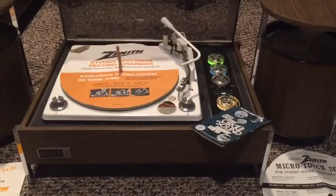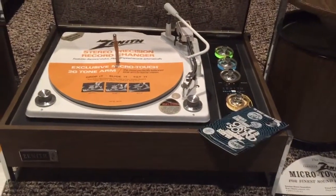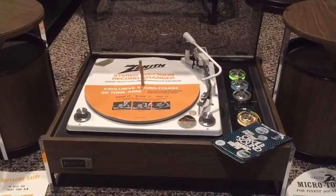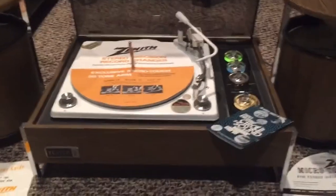Hey guys, Chad from the Chandy Trading Company here. This is a Zenith Circle of Sound Modular Stereo in museum quality. One owner, very well taken care of. I'm not even sure if it really even got used that much — it looks so new.